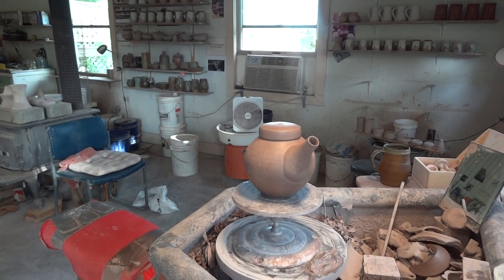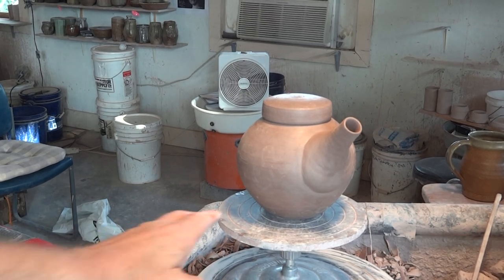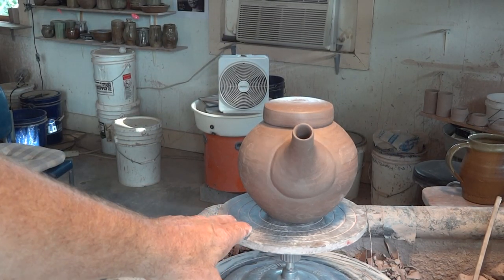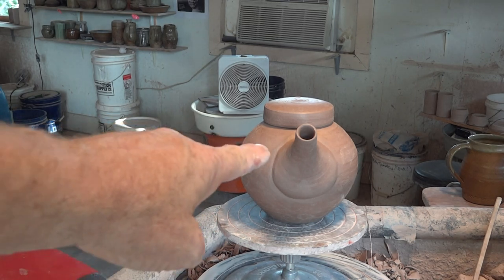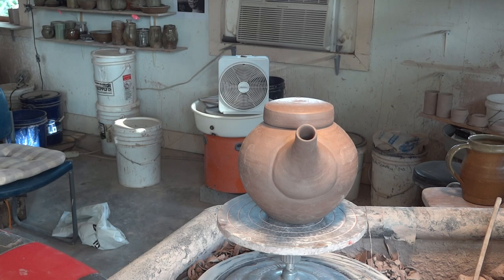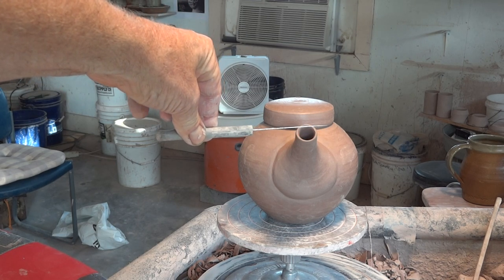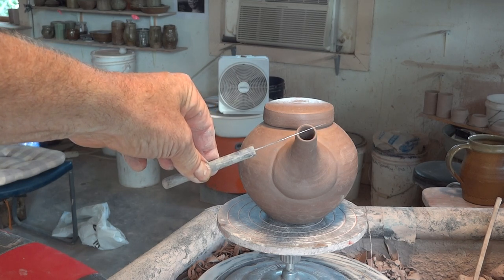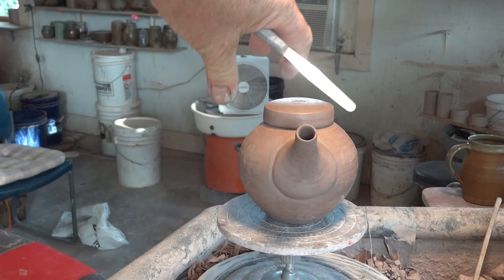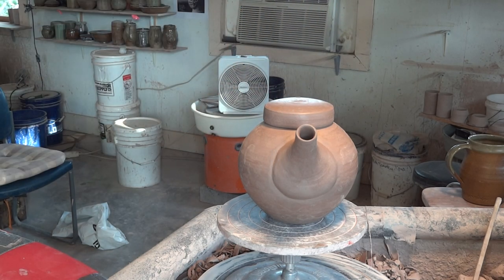We cut it down on the left-hand side. As you look at the teapot head-on, you're going to cut it down on the left side — put a straight edge to it and cut it down like that. That's because in the firing it will move up and it'll come out straight.